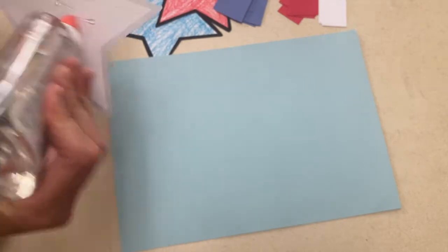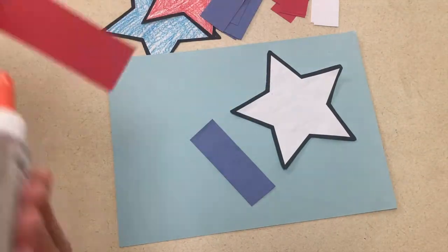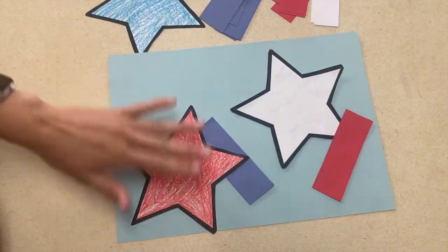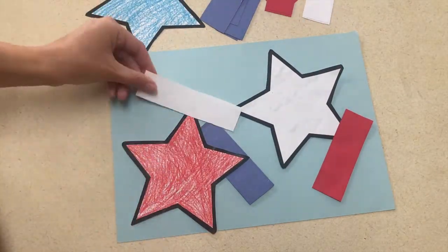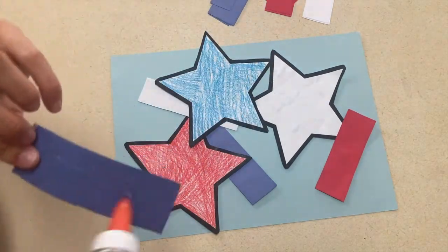Our first picture is a group project. For this, you will have one larger sheet of paper and then a lot of different items the children can choose from to create a patriotic collage. You will have the children take turns picking out an item to add to the collage. They will glue it to the piece of paper and then another child will take a turn doing the same thing.